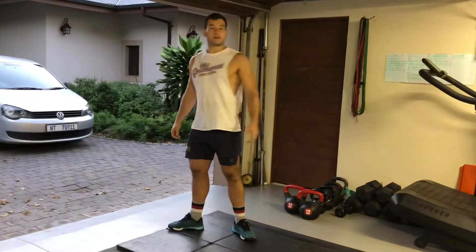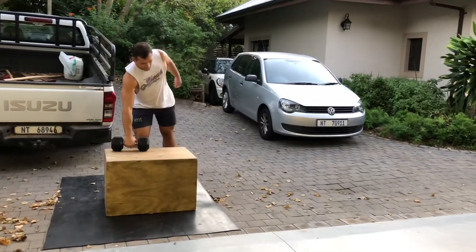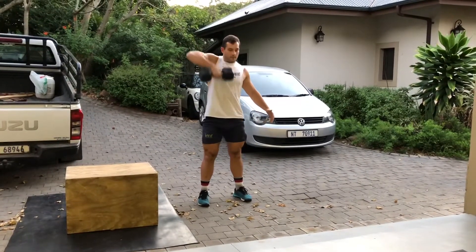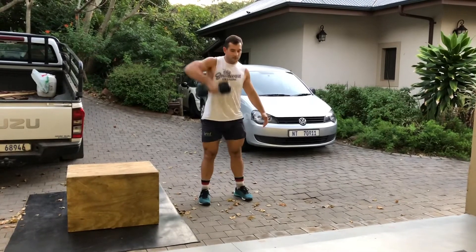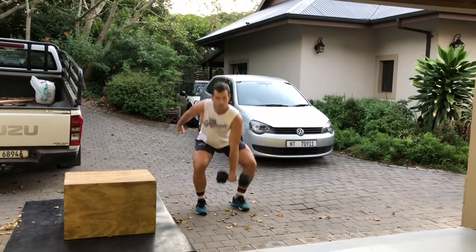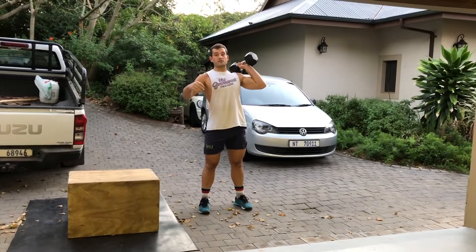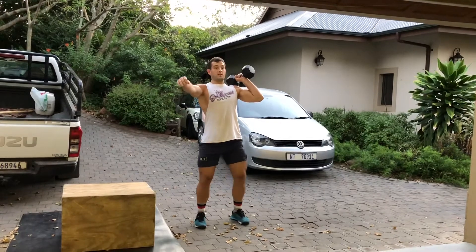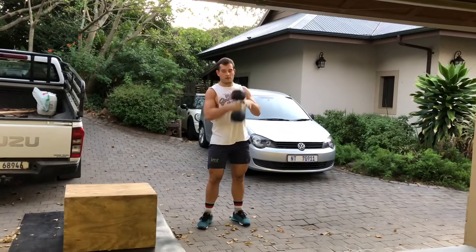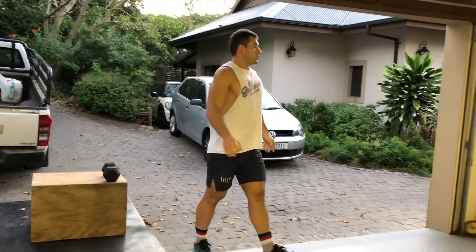Then do eight dumbbell high pulls per arm. A high pull is basically a sumo deadlift high pull but with one dumbbell — pull up and swap arms, eight on each. Then do six dumbbell push presses — dip and drive, six per arm.